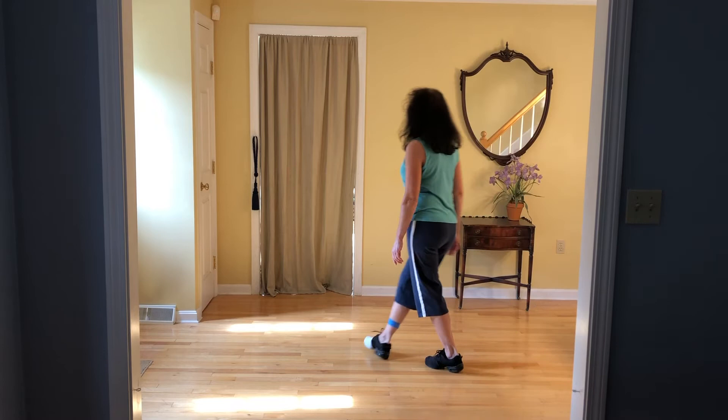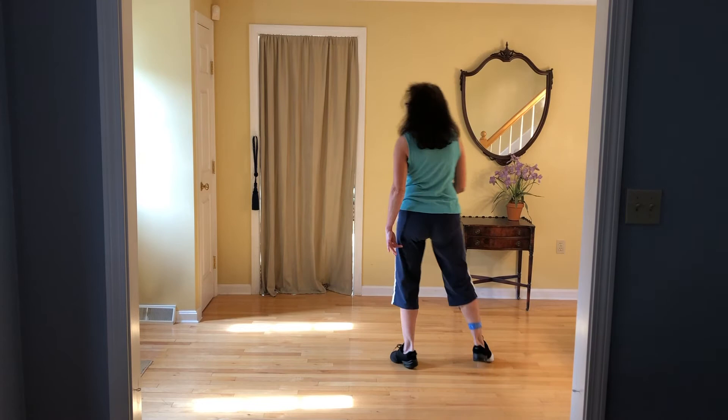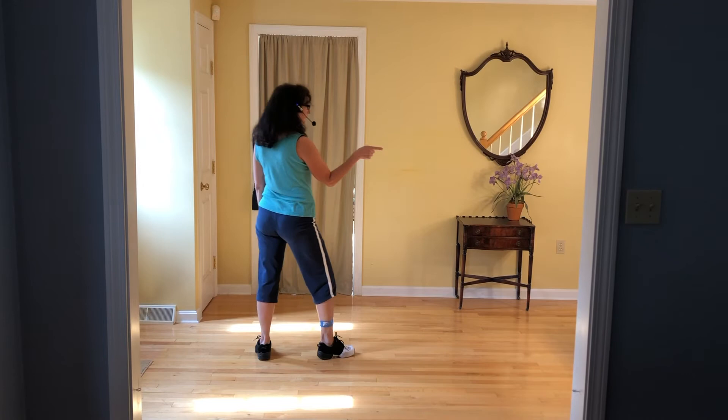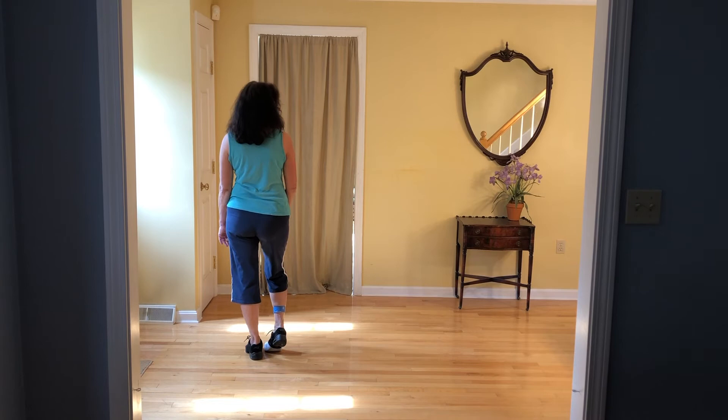Quarter right, quarter right, half right. Another way to think of it is in terms of what wall you're looking at: side wall, back wall, front wall. The count on that is four, five, six.